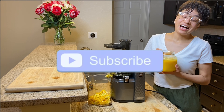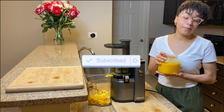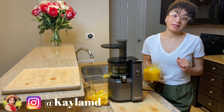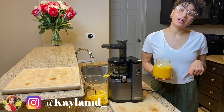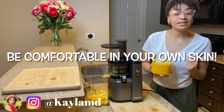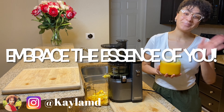Thank you guys so much for watching and I really hope you enjoyed this video. It was really fun to make and I will definitely be doing more of these soon. Stay tuned, don't forget to follow me on all of my social medias — it'll be down below. And always remember to be comfortable in your own skin and embrace the essence of you. Bye guys!